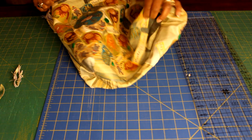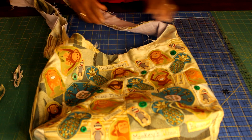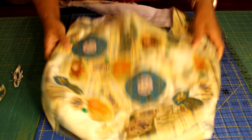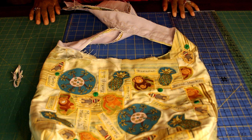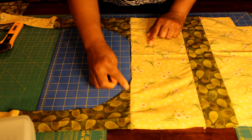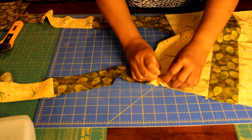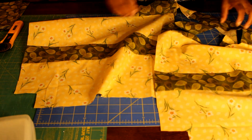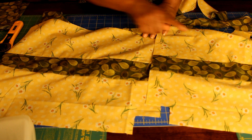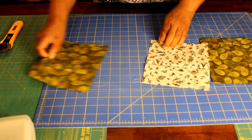We'll move on to creating the lining next. I piece together my lining using the same method as before, making sure to follow the whole back pattern as I piece and cut it out.